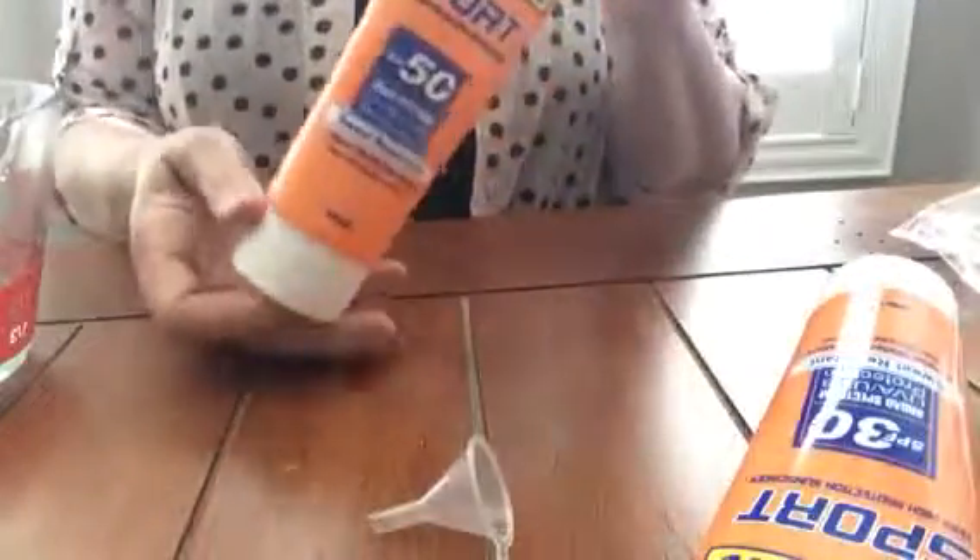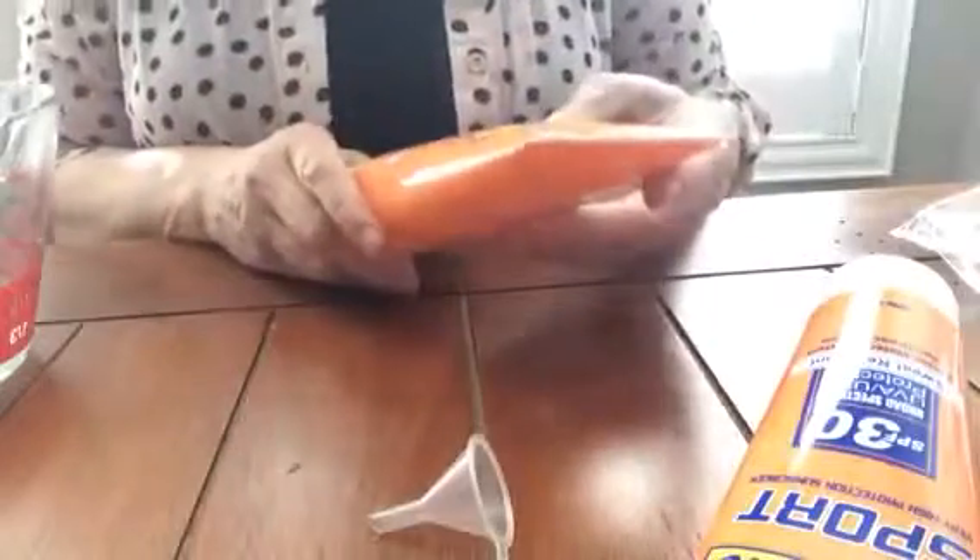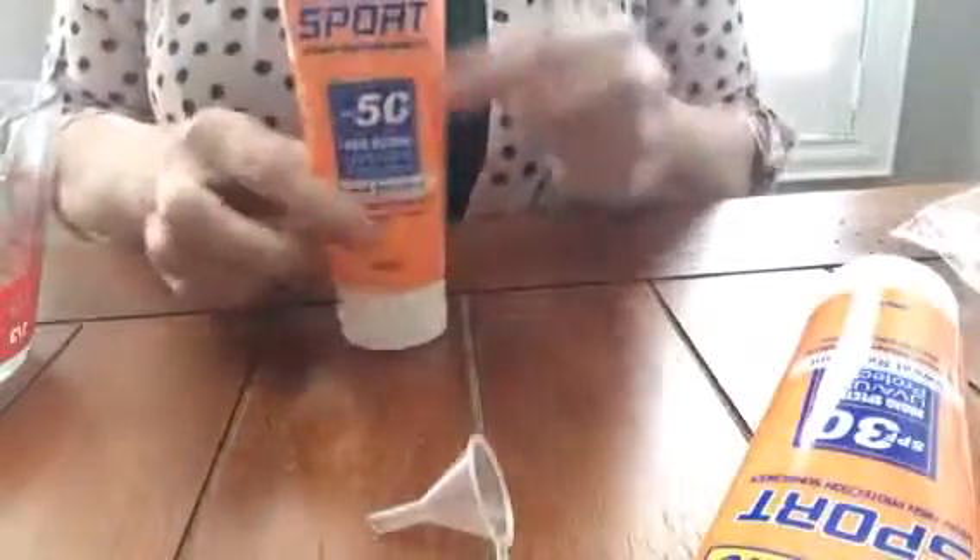It really does look like a tube. It even gives the directions on the back on how to use the sunscreen. I'm not even sure if that's a real brand — I would assume not. I can almost guarantee it would not be. Yeah, I'm sure it's not.